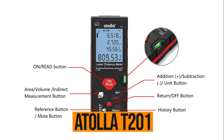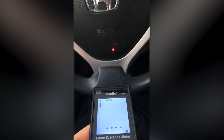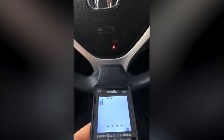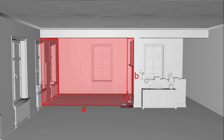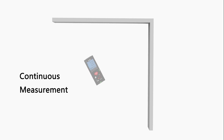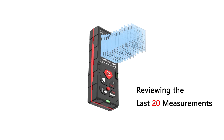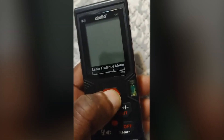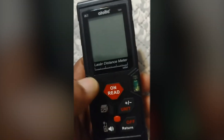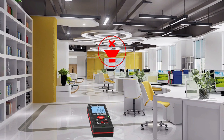Atola T201. If you're looking for a budget-friendly laser measurer that still gets the job done, the Atola T201 is hard to beat. Coming in at just around $30, it packs in a surprising number of features, like area, volume, and even indirect measurements using angles. The layout is super simple with big, clearly labeled buttons that are easy to use even if you're wearing gloves. The backlit screen is a nice touch, especially in dim lighting. It calculates distance, area, and volume, and you can toggle between adding and subtracting measurements for quick, on-the-go math. It also shows your last two readings right on the screen, so you don't have to keep flipping through menus or re-measuring.